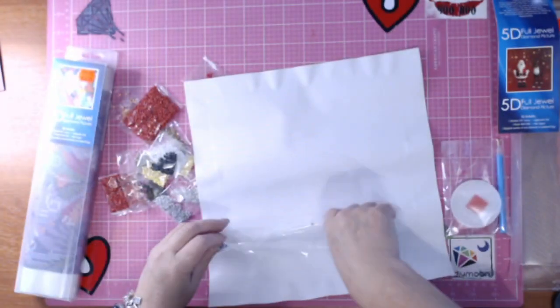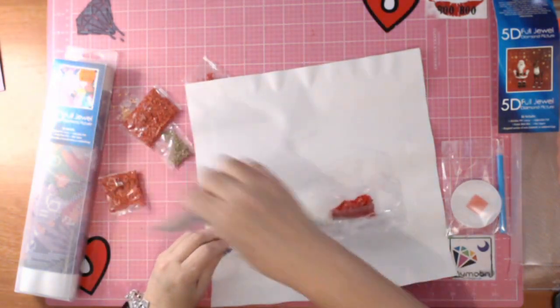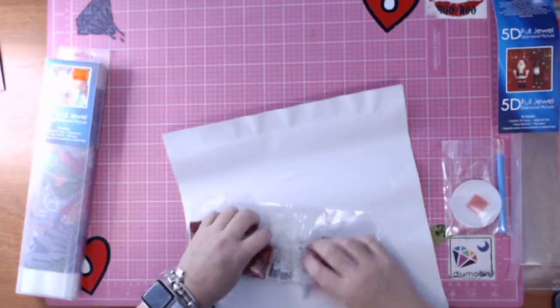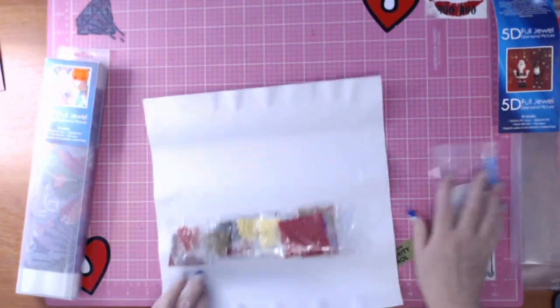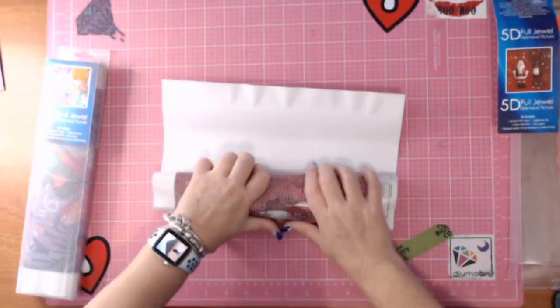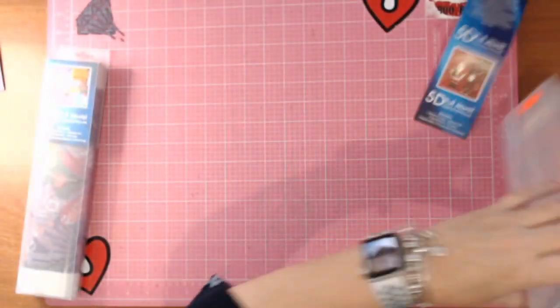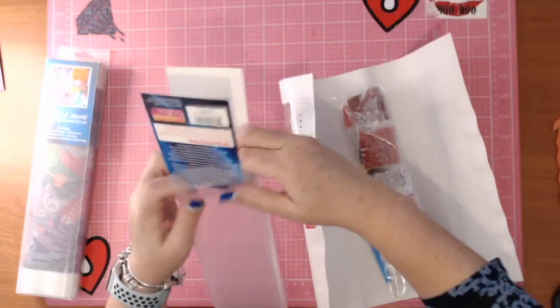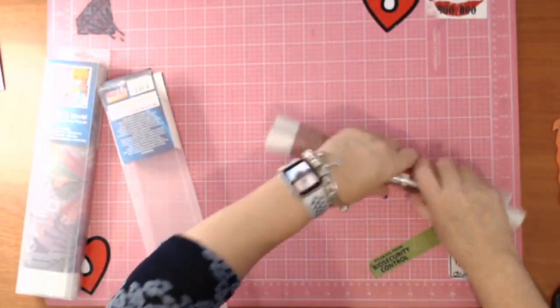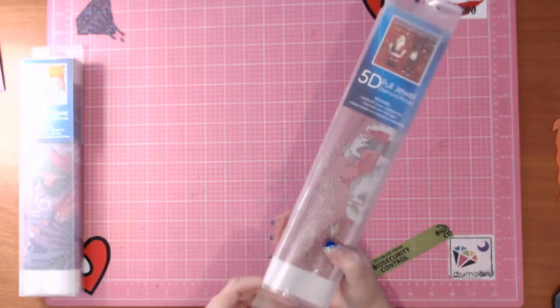There were a couple of jewels loose in the bottom of that bag, but the bags didn't seem to be split in any way. That's a nice simple little one. The toolkit includes a tiny tray, wax, round tray, and blue tool. Pretty cool — $12 for a 30 by 30.